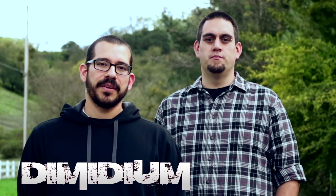What's up? This is Ryan, and I'm Mike, and we're from Dimidium. We use Clayton Guitar Picks — check them out at steveclayton.com.